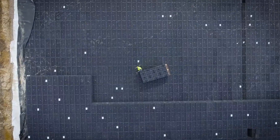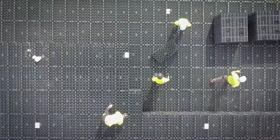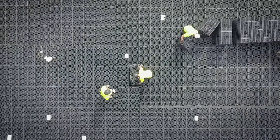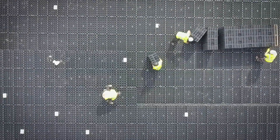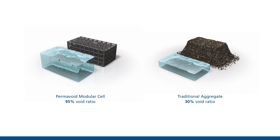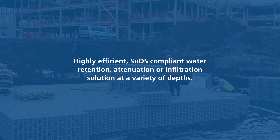The tried and tested PolyStorm range is designed to provide surface water storage. It's ideally suited to deeper applications and can accommodate a wide range of loadings. PolyStorm modular cells combine to provide water storage structures. Each cell has a minimum 95% void ratio and provides a highly efficient, SUDS-compliant water retention, attenuation or infiltration solution at a variety of depths.